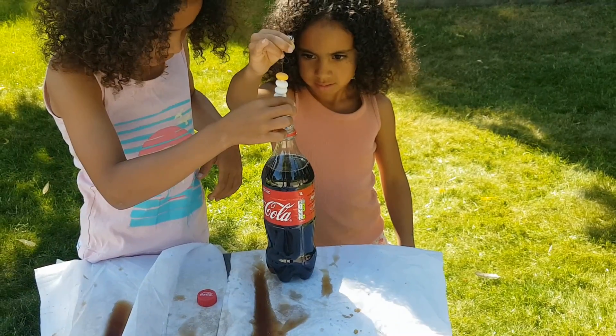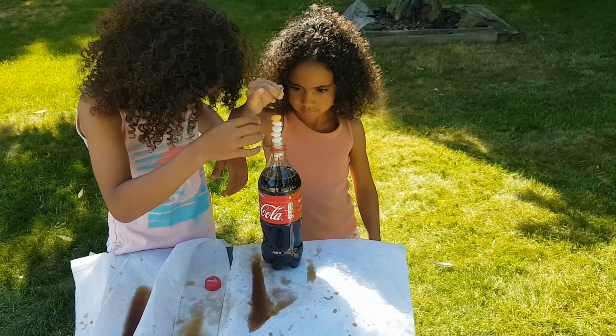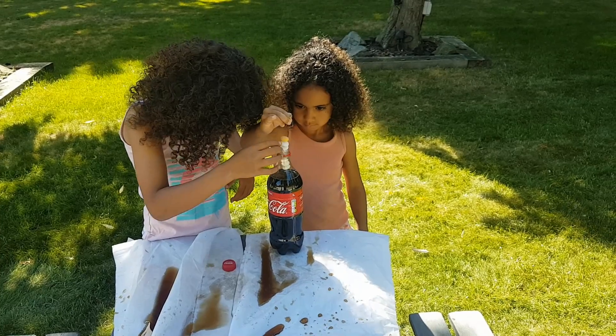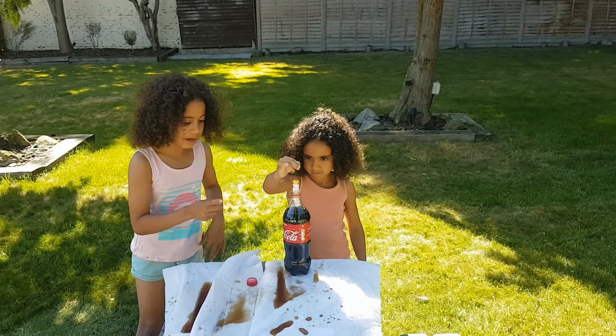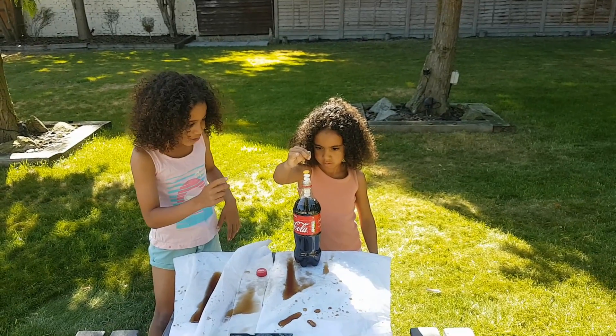Alright, Amber, you give her a countdown. And put it in, put it in. Okay, stop, stop. Count. And say drop. Three, two, one, drop.